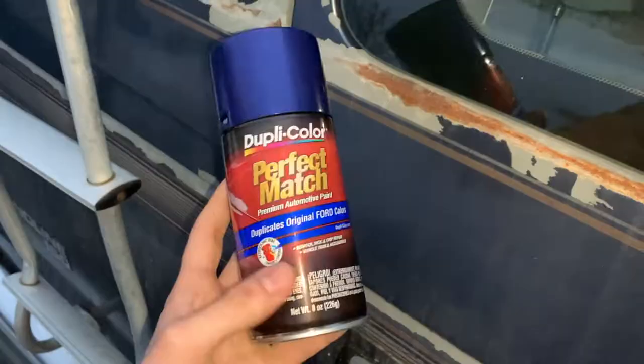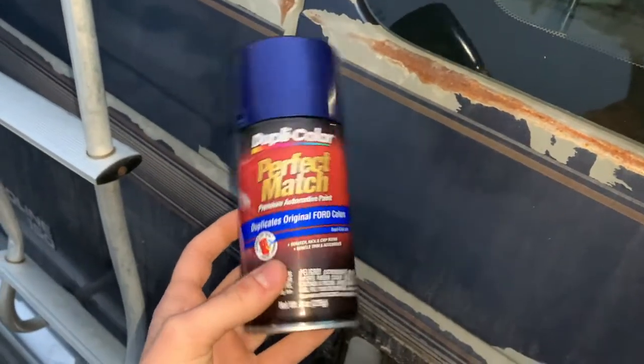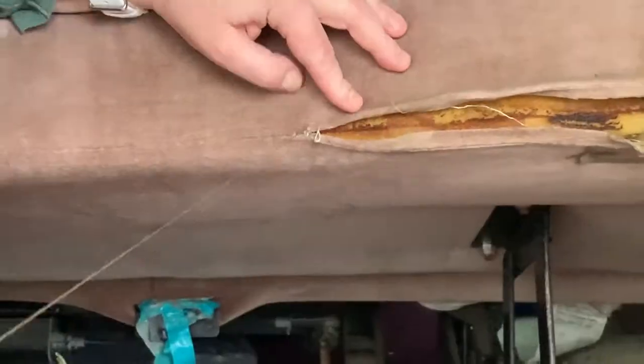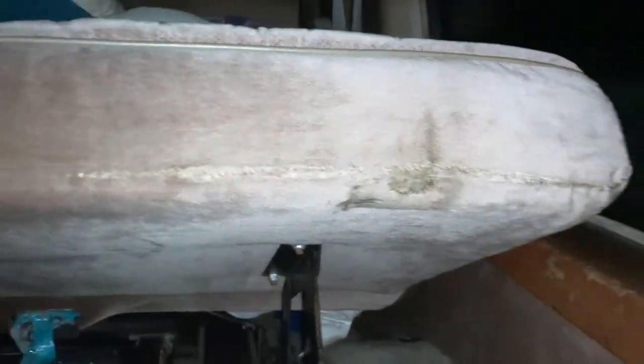I got some color-matched paint to fix areas where it was chipped, but then I realized you're not actually supposed to use spray paint in the cold, so I'll have to wait a couple months for that. Also, my mom gave me a little crash course on how to sew and I fixed a cushion that was torn — not bad for my first time if I don't say so myself.